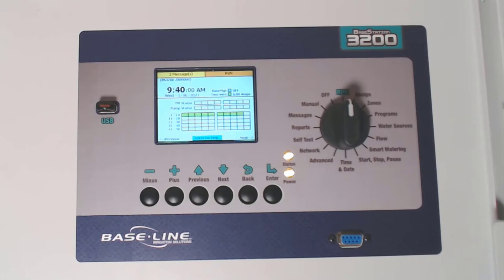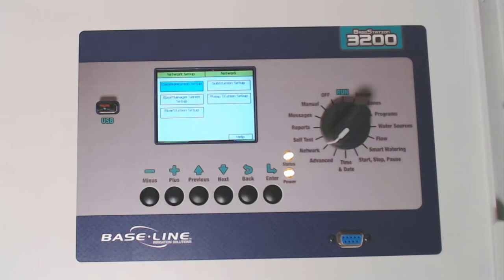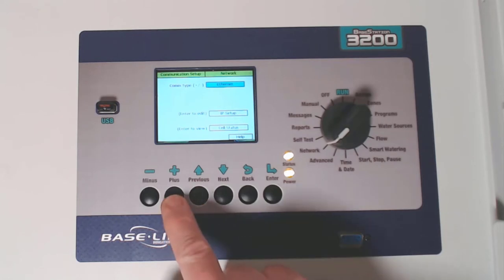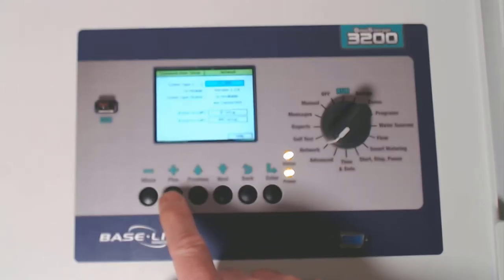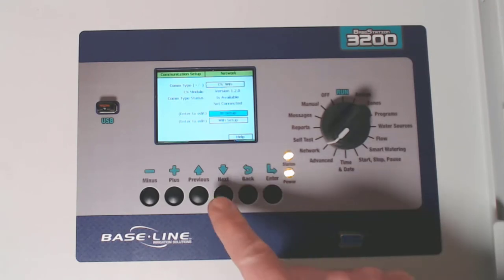Now it's time to configure the Wi-Fi module. Begin by turning the dial to the network position, and with communication setup highlighted, press enter. The default communication type is ethernet, but use the plus or minus buttons to change that to CN Wi-Fi, or cloud network Wi-Fi. Notice at COM type status it says that the module is available but not connected, so arrow down to Wi-Fi setup and press enter.